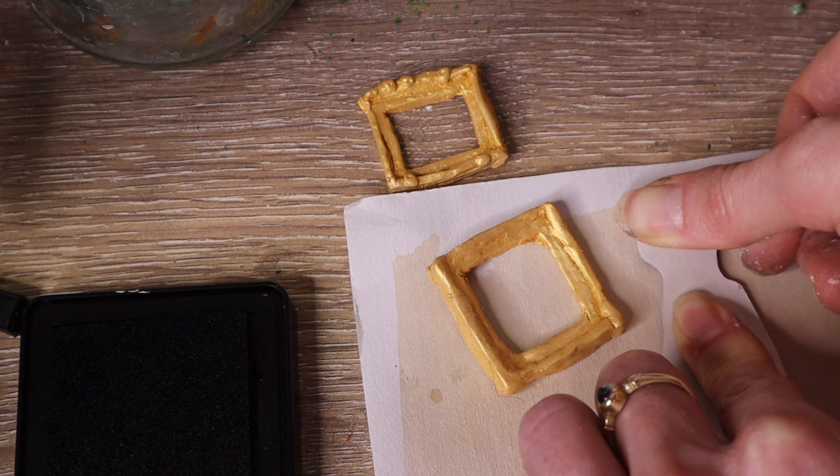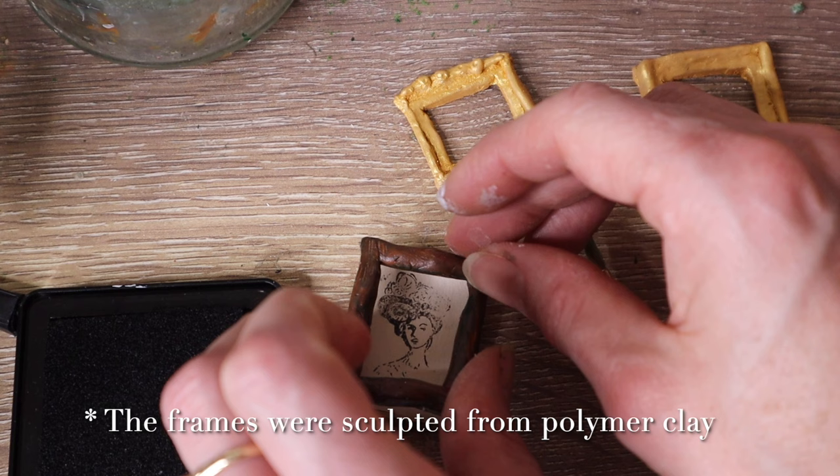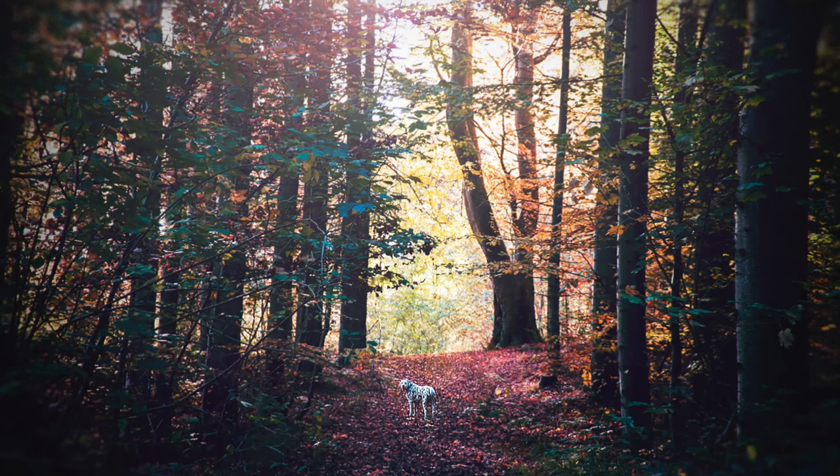I created a black and white portrait by stamping. Then, drawing inspiration from photos available on Unsplash, I painted mini landscapes in watercolor.